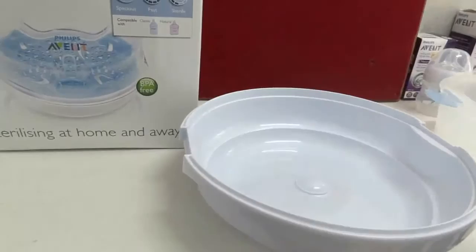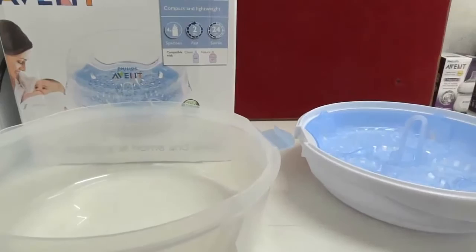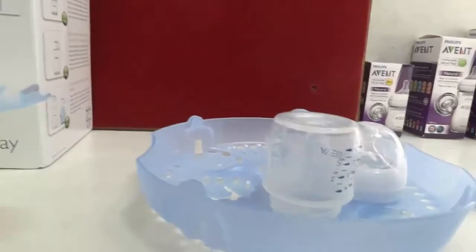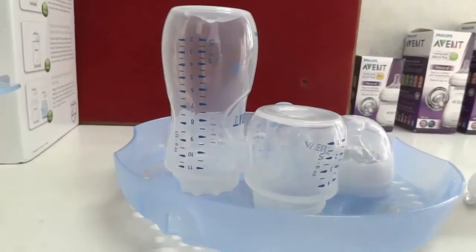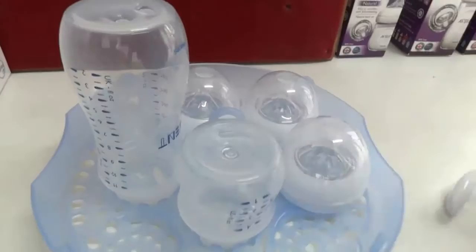You can place all the feeding bottles inside like this, with all items on one side. You can place small bottles and big bottles — up to 330 ml large bottles and from 125 ml small bottles. You can load all the accessories in before using the product. We should add water to the bottom part — 200 ml of water.